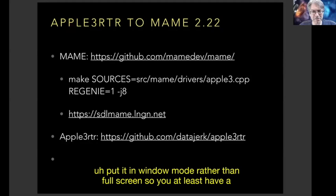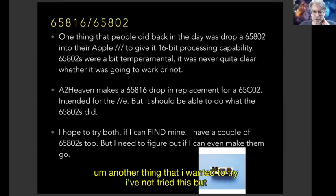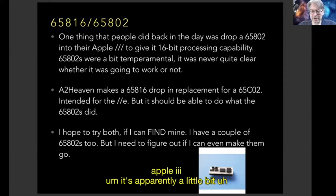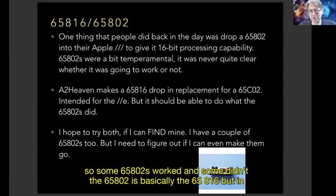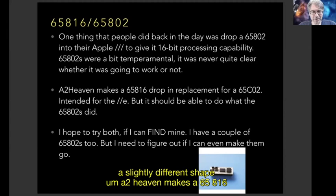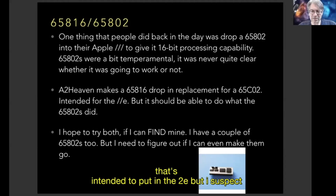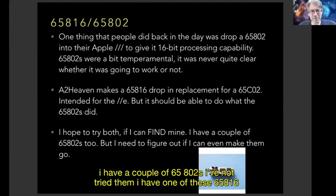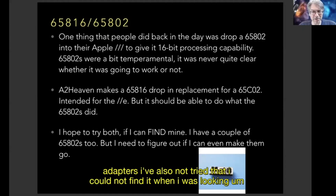Another thing I wanted to try — it was done in the past — is dropping 65802s in place of the 6502 inside the Apple III. It's apparently a little temperamental; some 65802s worked and some didn't. The 65802 is basically the 65816 in a slightly different package. A2 Heaven makes a 65816 drop-in replacement for the 65C02, intended for the IIE, but I suspect it will work in the Apple III. I have a couple of 65802s and one of these 65816 adapters but haven't tried them yet.